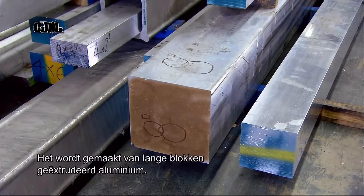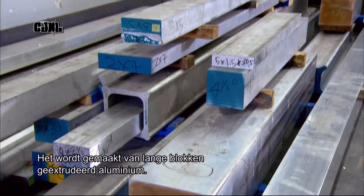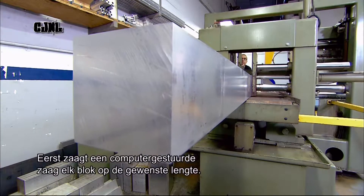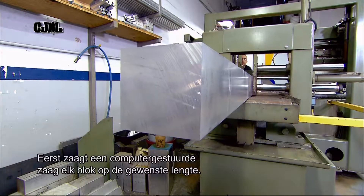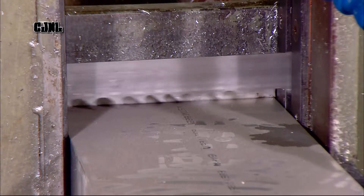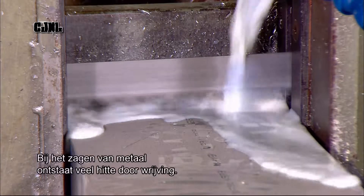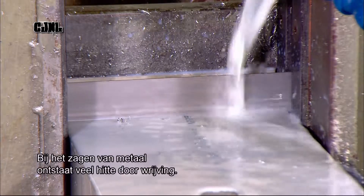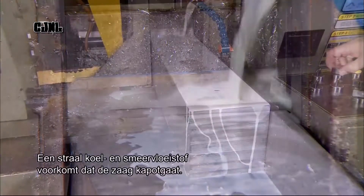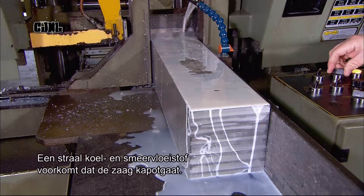The manifold is made from long blocks of extruded aluminium. First, a computer-guided saw cuts each block to the required length. Metal cutting produces a lot of friction-generated heat, so a steady stream of water-based coolant and lubricant prevents the saw blade from overheating and breaking down.